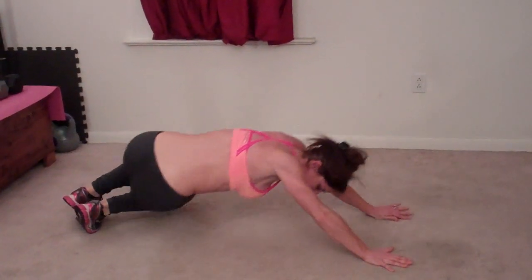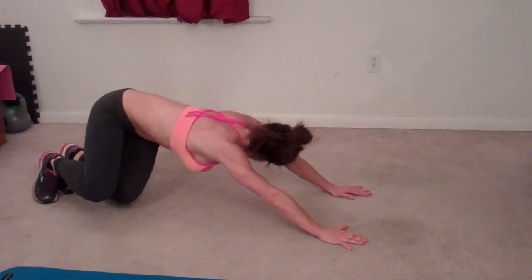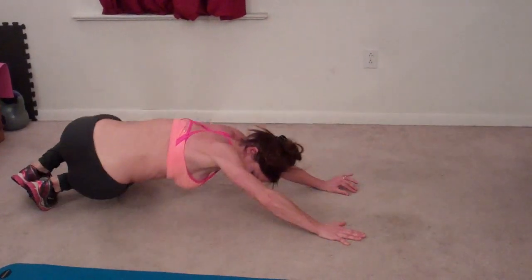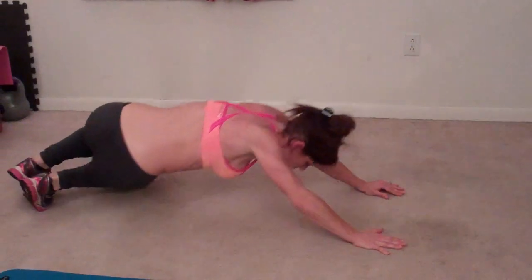Thirteen, fourteen, fifteen, sixteen, seventeen, eighteen, nineteen, twenty.